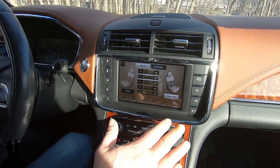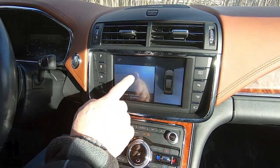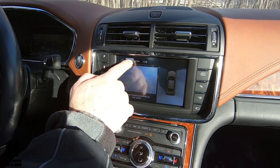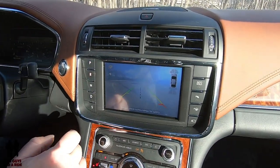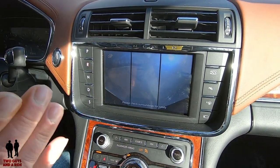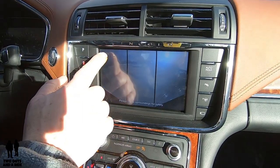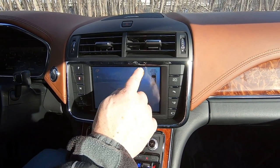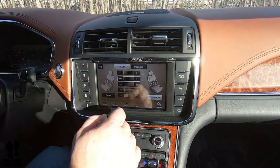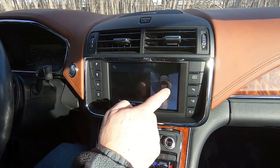This car has the 360 surround camera. If I hit reverse, you can see the backup camera here and the 360 view here. If I click over, I have the full 360 view — I can go to a wider view that splits into three zones and gives you a much wider left and right view. You can also see all the sensor zones in the front and rear of the vehicle. You can also press the camera button while in park and it will show you the 360 view.